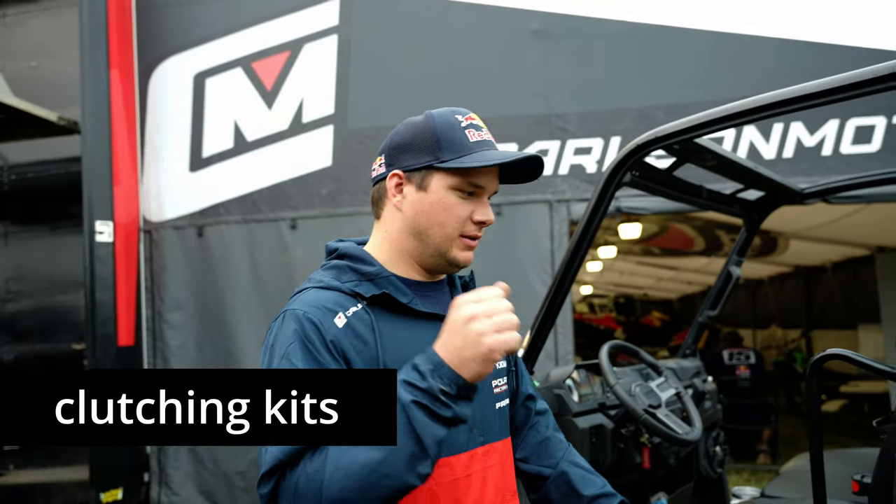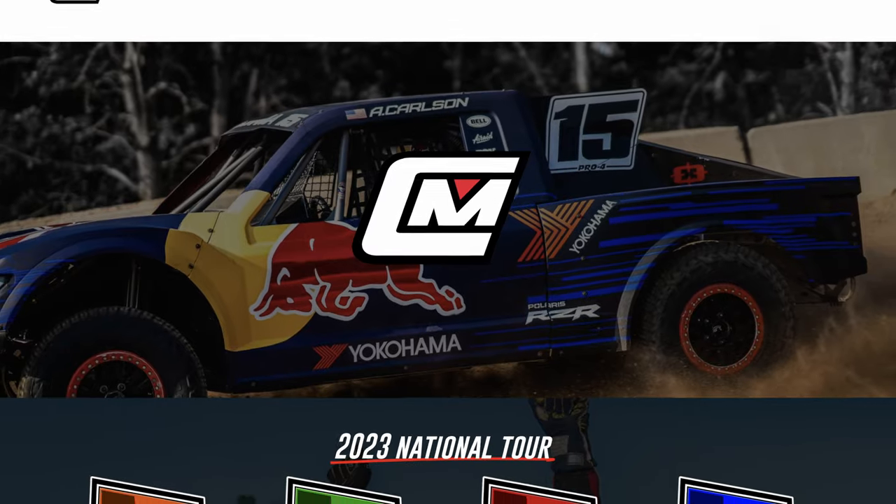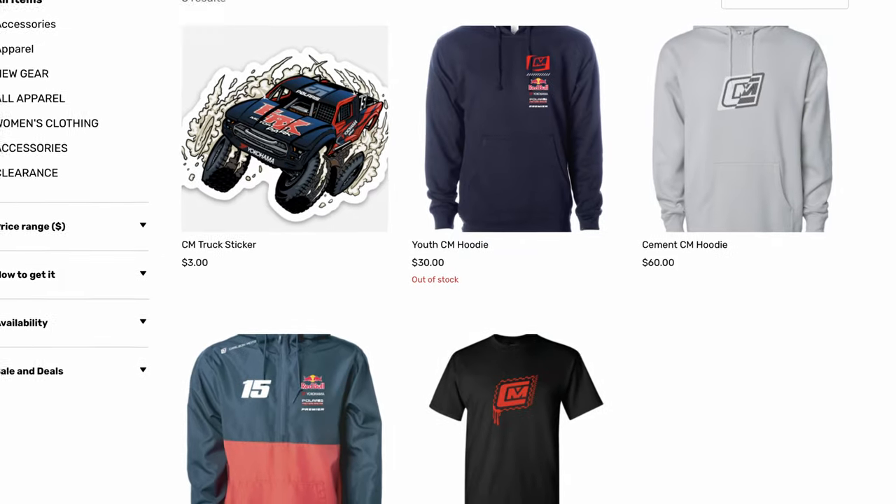Here are my top five recommendations for your Polaris Ranger. Andrew Carlson here — we got a new Polaris Ranger and we're going to be deep diving into clutching kits, suspension, exhaust, wheels, tires, cabs, and all the accessories you could put on this sweet machine. Before we get to that, subscribe to the channel and check out our Instagram page and carlsonmoto.com for the new merch.